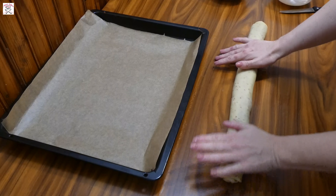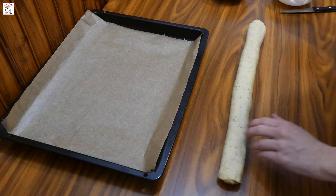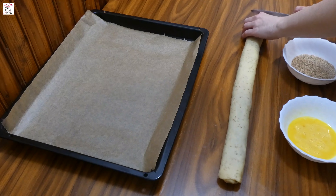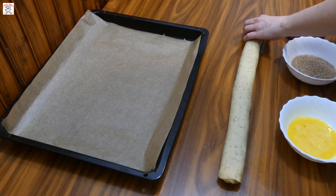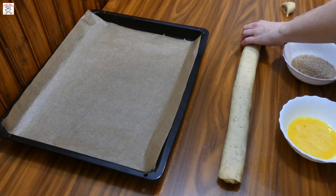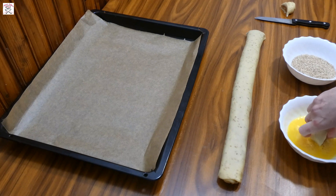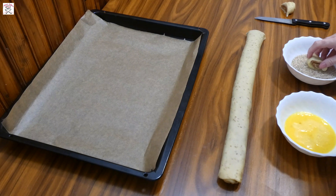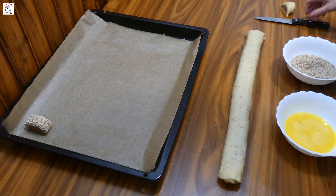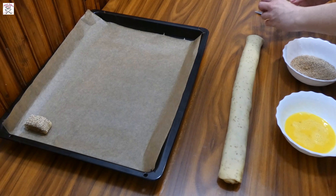Then take the roll and press it with your fingers to flatten it a bit. Prepare one beaten egg in a bowl and sesame in another bowl. Take a sharp knife and start cutting the roll into pieces one and a half centimeters wide. Then dip the upper part in the egg wash and into the sesame and place it on the baking tray. Repeat the procedure until you finish all the roll, and do the same with the rest of the dough and date mixture.